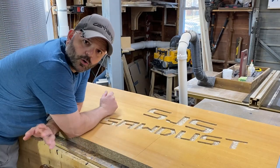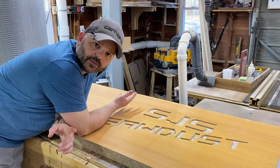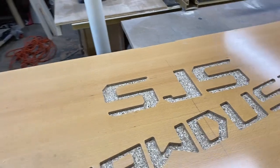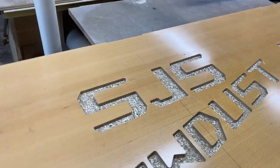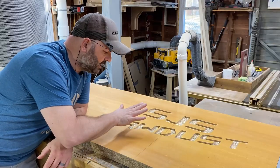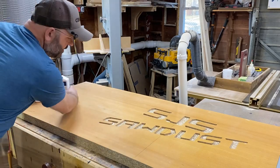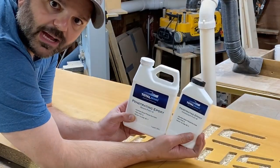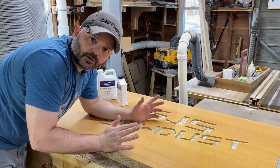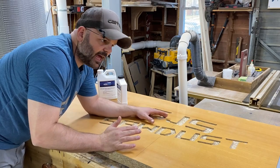Here is the logo — it turned out awesome. Using the CNC with a pass-through by taking off the back allowed me to have this hanging out the back and the front, fully supported, and I just used a quarter-inch end mill to carve the logo in here. I'm going to hit this with some penetrating epoxy now, so the particle board won't be able to suck up the actual colored epoxy that I'm going to fill this in with.